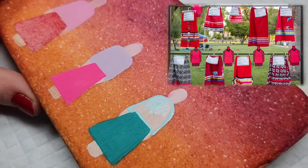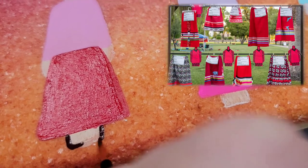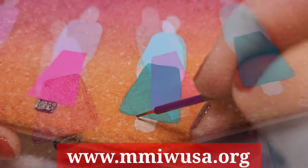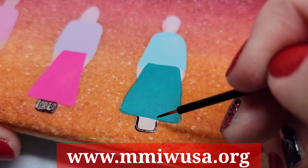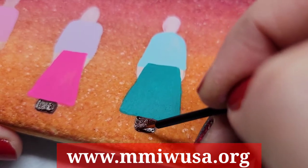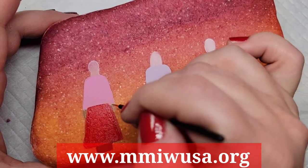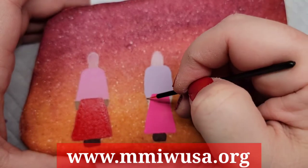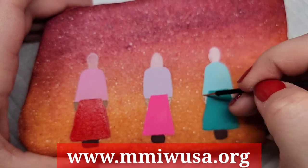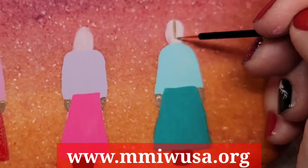Red ribbon skirts have also become a symbol of raising awareness for missing and murdered indigenous women, which I encourage you to go to the website below to learn more about. You could also check out the movie Wind River — it is intense, I will forewarn you, but it is a really good representation of what the issue is. MMIW is a movement that advocates for ending violence against Native women, with a primary focus of Canada and the U.S. The movement also aims to bring much more attention to the disappearance and murder of indigenous peoples, especially women and girls.